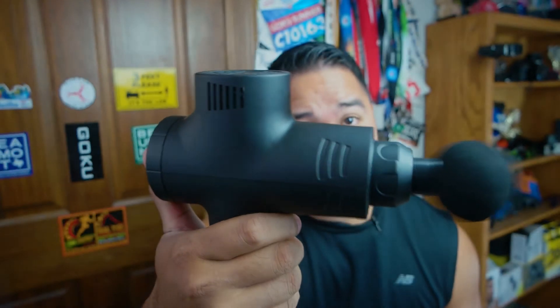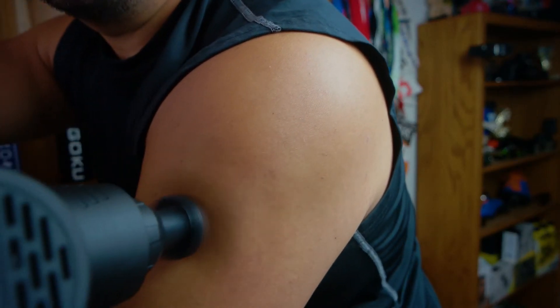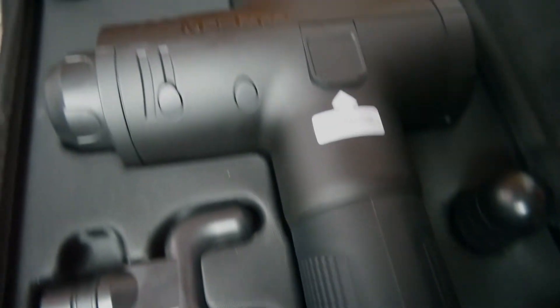Today we're going to take a look at the Opov M3 Pro. Just a disclaimer: this massage gun was provided to me by Opov, but we had no prior agreement to do a positive review. It's my own thoughts on this product and they won't get a chance to review this video before it goes live on YouTube.